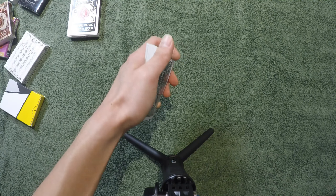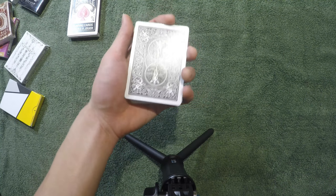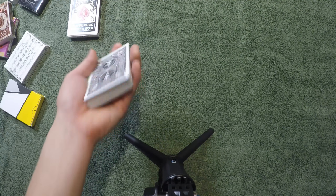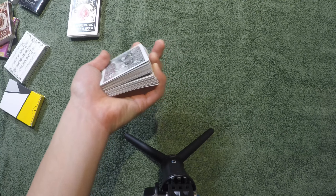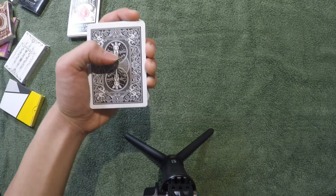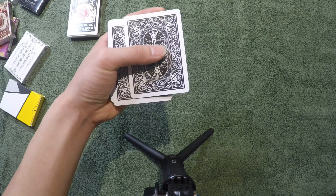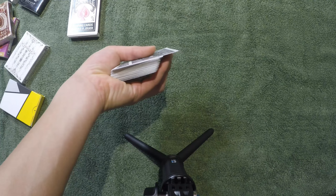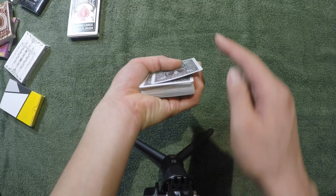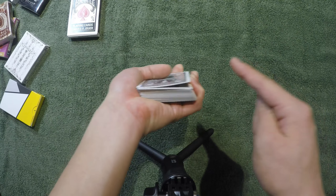What I actually did is get a break under the first card. There are many ways to get a break under the first card — you can do a pinky count like that, or you can use your thumb and get a break and then get a pinky break. But this method is more subtle, effective, and really fast. You don't need to use your right hand or risk doing a pinky break. Holding in a mechanics grip, you simply push the top card over with your thumb.